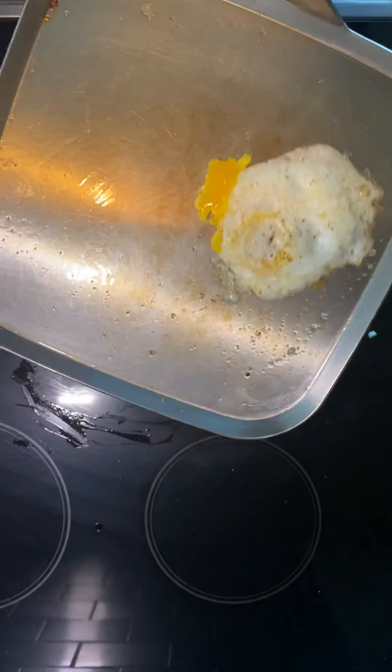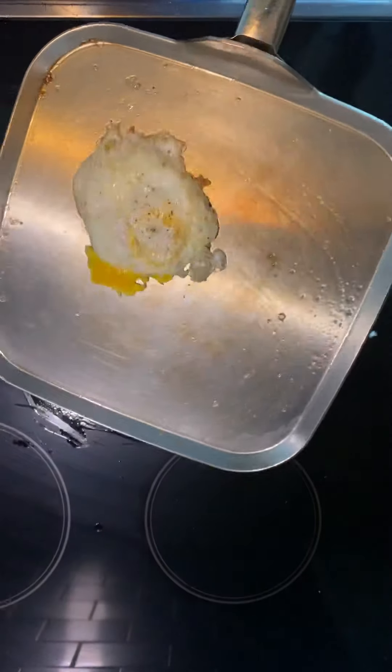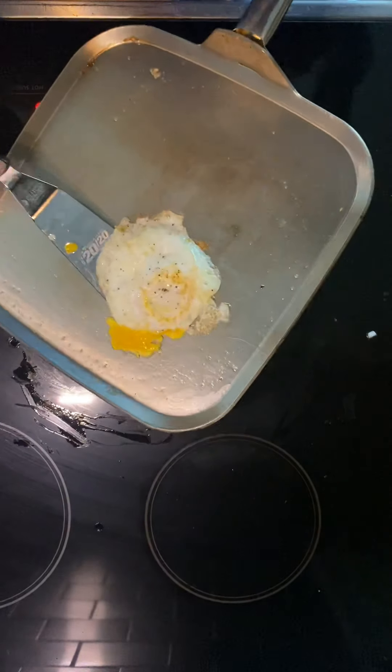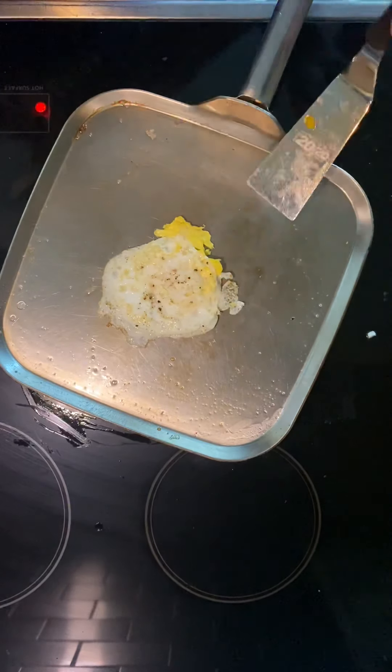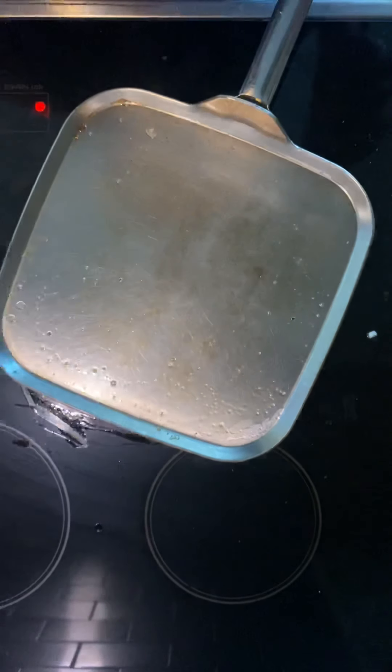The key is using that low to medium heat and getting your pan heated up. The first egg might come off a little runny, but eggs afterwards you're good to go.